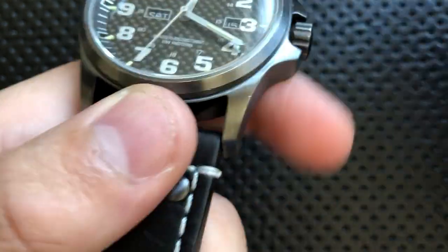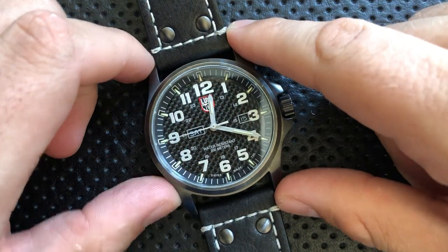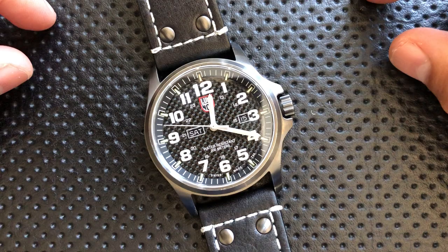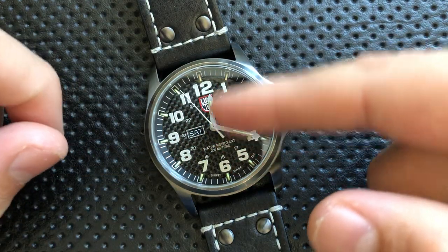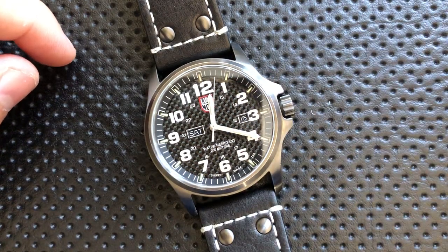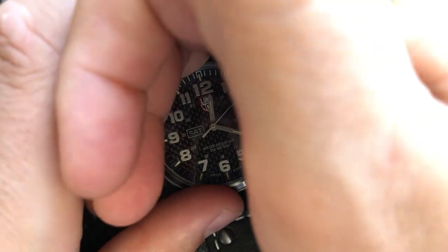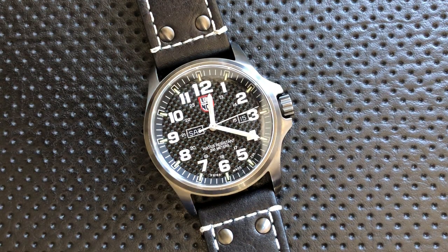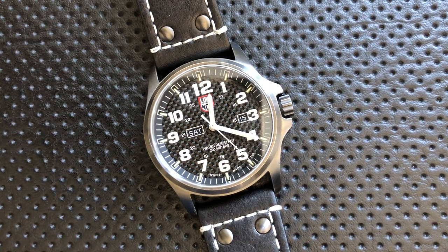These tubes are filled with actual tritium — H3, three hydrogens stacked together — which makes them pretty radioactive. It's not the radiation-that-kills-you kind. What they have is a little tube of tritium coupled with a phosphorescing compound that, when hit by the radiation, puts out a visible glow. As a result, this is always-on lume — always illuminated. You never need to charge it; it's a fact of physics that this glows.